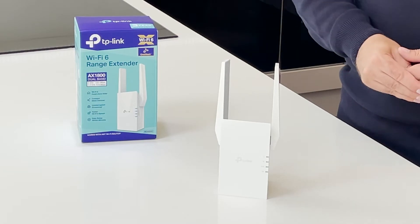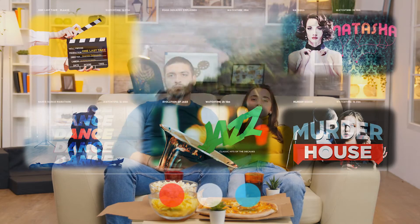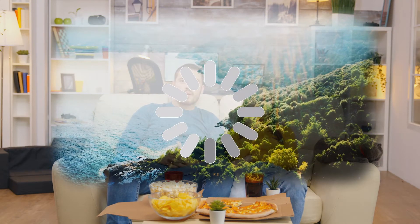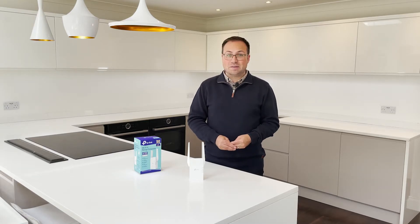Perhaps you're trying to work from the loft or an upstairs bedroom and your current Wi-Fi just doesn't reach. You might be tired of seeing the buffering wheel when trying to stream from Netflix, Disney Plus or Amazon Prime Video. Maybe you'd love to have a Wi-Fi camera system but the range of your current router doesn't quite stretch to the driveway or garden.